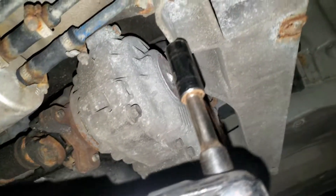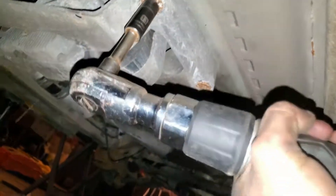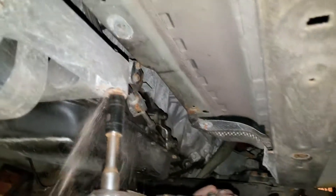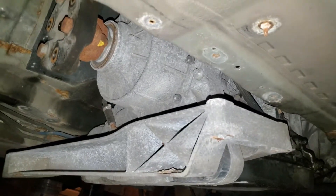It actually came out - that's surprising. That's two out of four. Things are so rusty. And that's your transmission bracket down. Only a little bit more to go - the engine just needs to be jacked up a little bit.